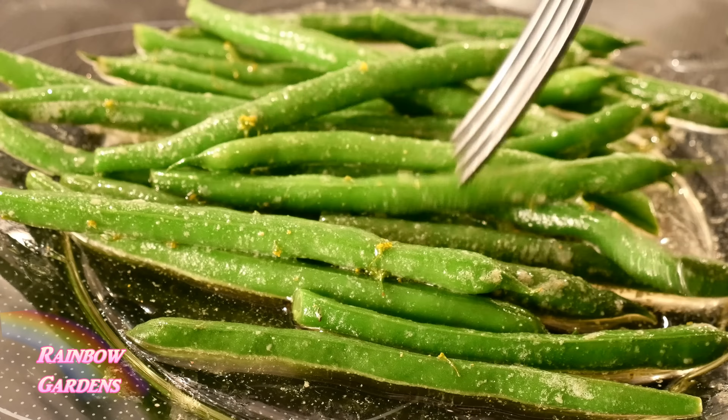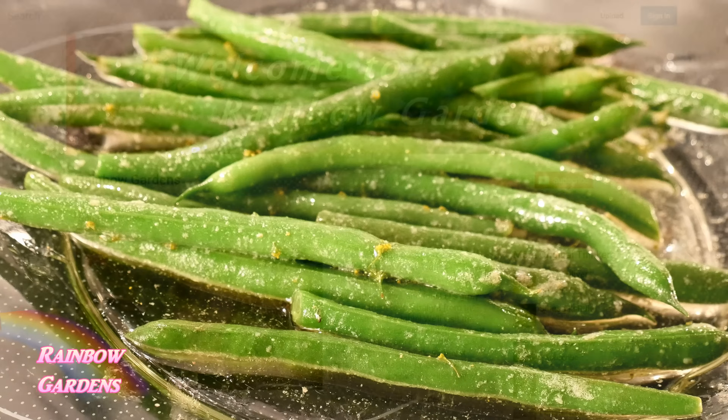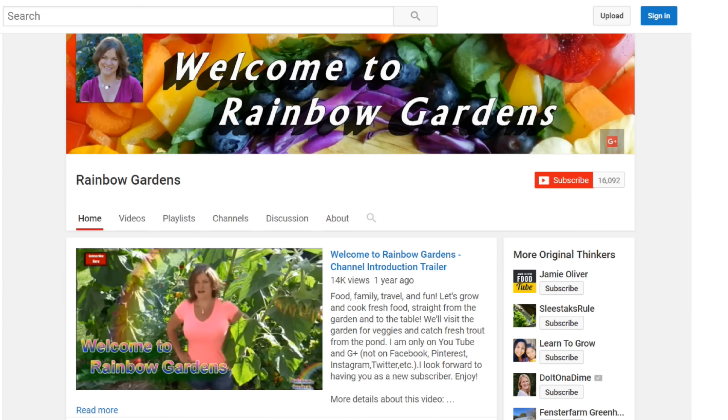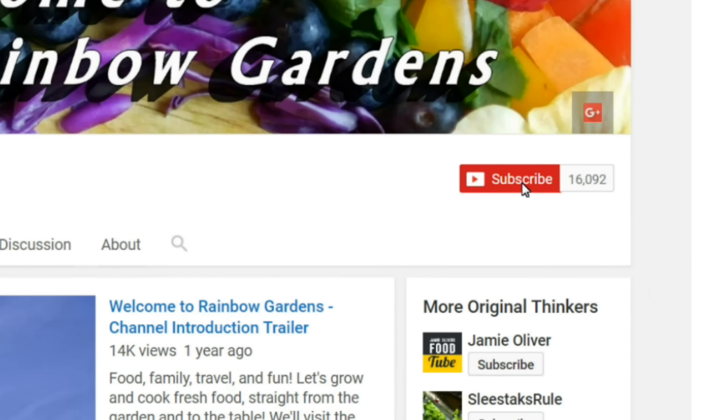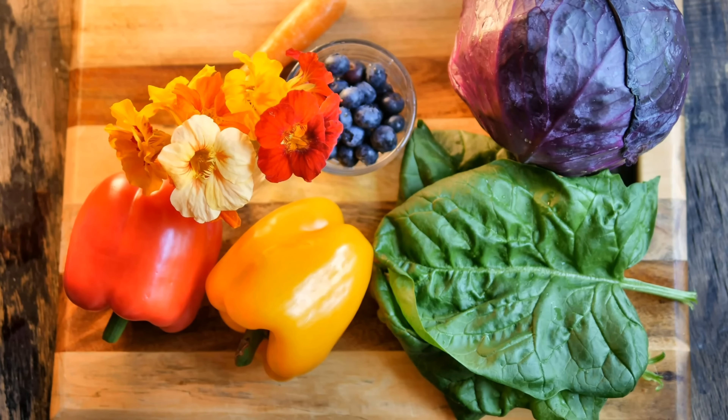I hope you can also try growing this bean sometime. If you haven't already subscribed to my channel, please feel free to do so — head on over, hit the subscribe button, give me a big thumbs up, and thanks so much for watching. Y'all have a beautiful day!